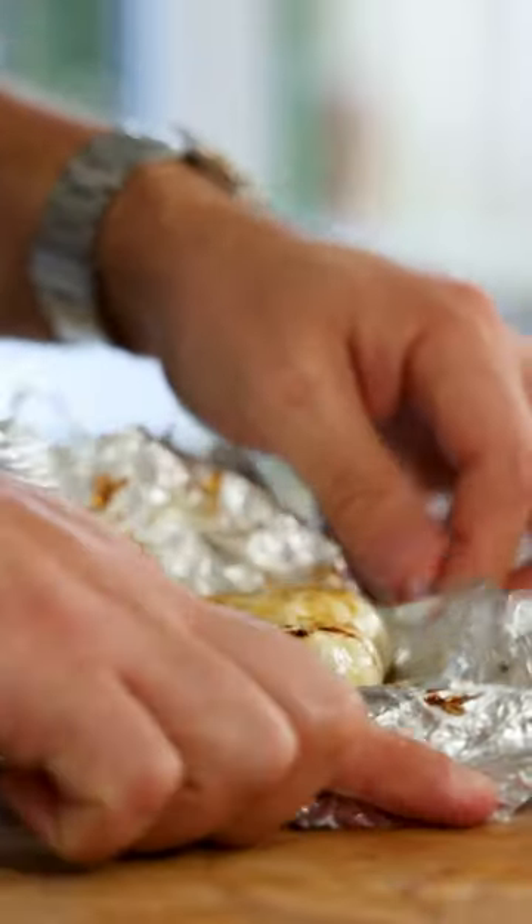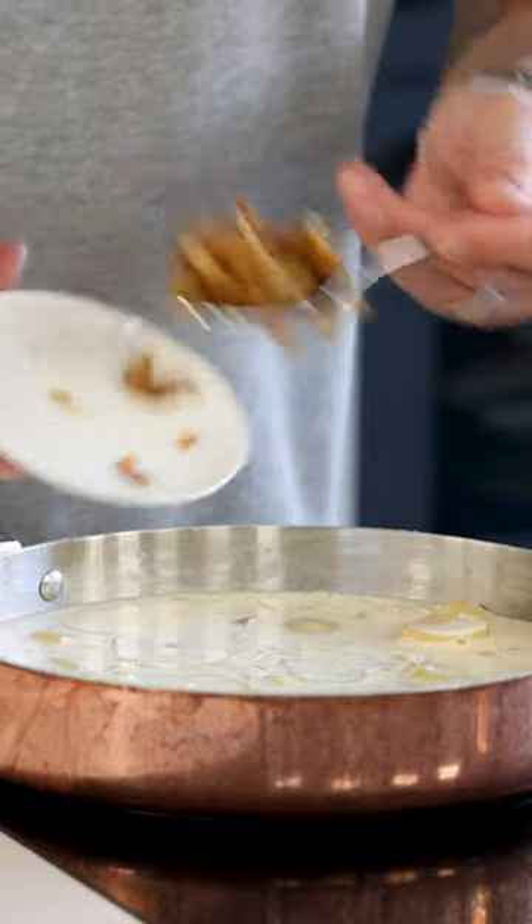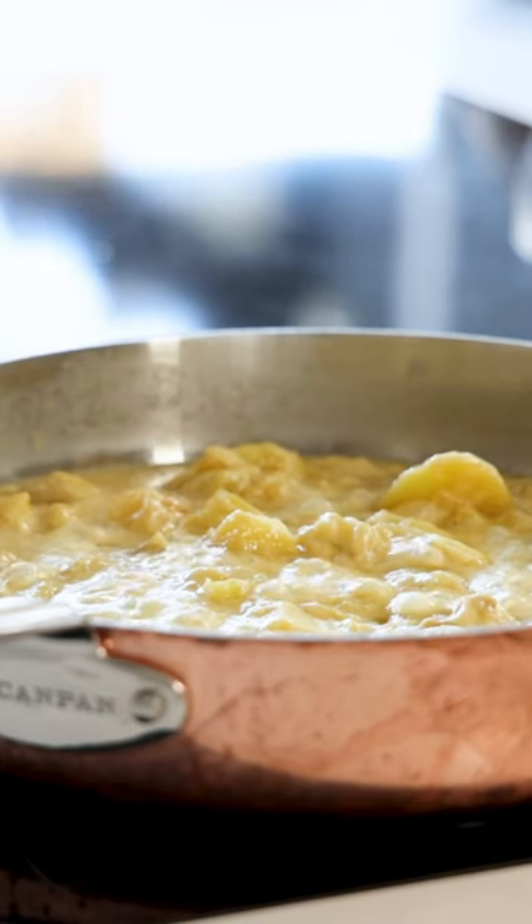Let the baked garlic cool down for five minutes before weighing 40 grams of the toasted cloves. Add it to the pan and then let it reduce till the total amount weighs 550 grams.